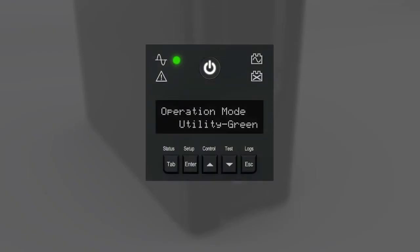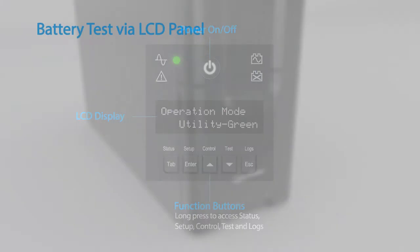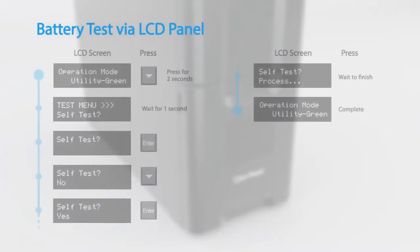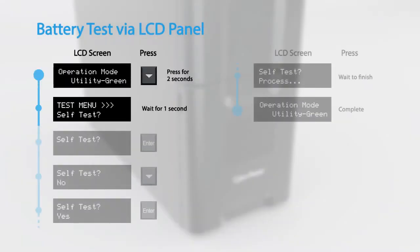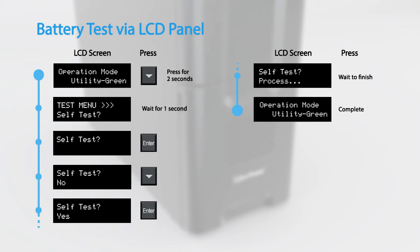To complete the battery replacement, you may run the battery test using the LCD panel. To perform a battery test via the LCD panel, hold down the downward arrow for two seconds to enter the self-test menu. Select yes to perform a self-test. The UPS will display 'processing' and then return to normal operation.